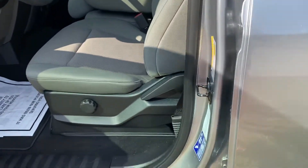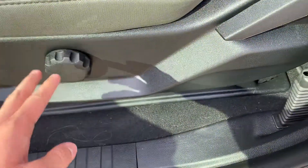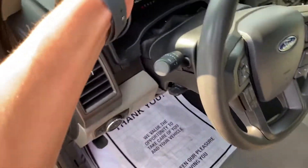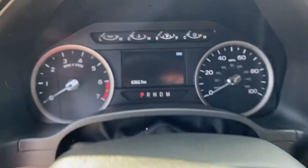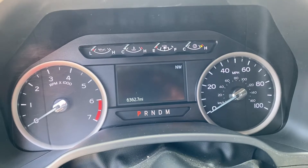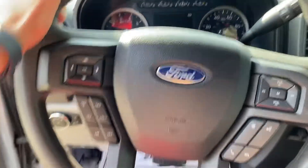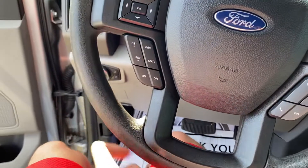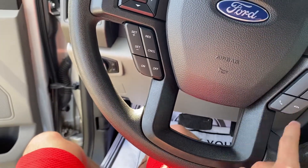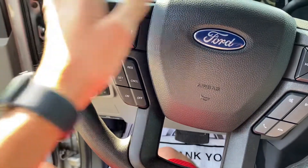It's a silver exterior with grey cloth interior, manual adjustments on the seats. You have about 6,362 miles. On the steering wheel you have audio controls, telephone controls, voice commands, cruise control, and display controls right here. Here's your horn.